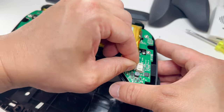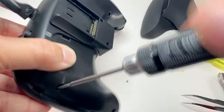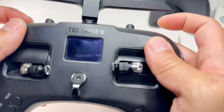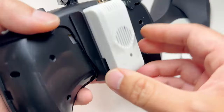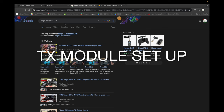Plug the battery back in and bolt everything back together. After putting it back together, I double-check everything to make sure there's no binding — and then this should click right in. On Google, search 'Tango 2 ExpressLRS Joshua Bardwell' — he has an ExpressLRS setup tutorial for the Tango 2.